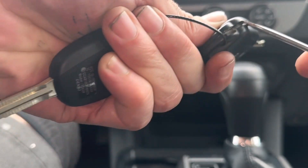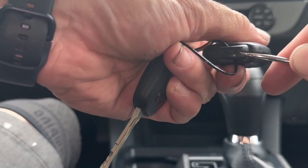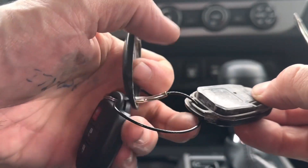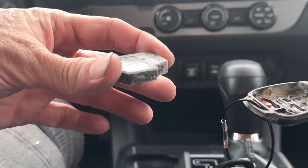Then you can use the screwdriver to open it up the rest of the way. I'm just going to pry it open. We're going to take this part of the remote out. I'm going to put everything carefully to the side.